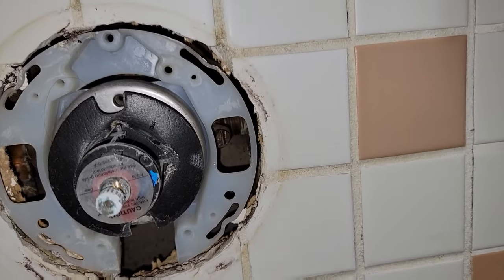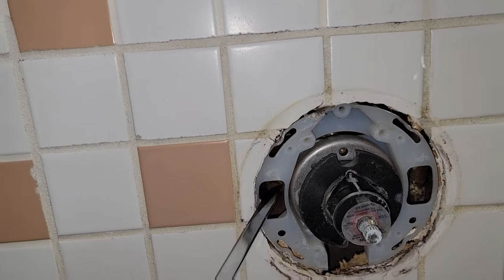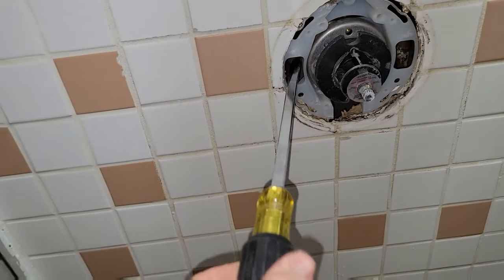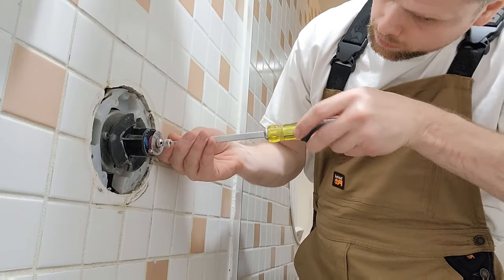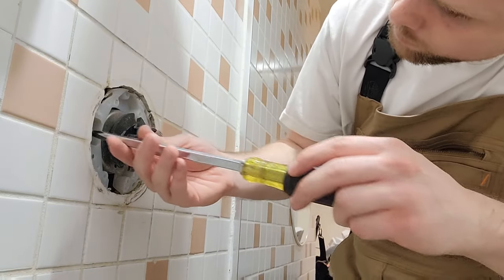Once the exterior trim of the fixture is off, inside some fixtures like mine you'll have integral shut-off valves which you can turn off to service the inner workings of the cartridge. But if you don't have these, you'll need to shut off the whole house and drain the water down. I'll do a video on how to locate your main water shut-off and how to drain down your house at some point in the future — let me know in the comments if you need that right away and I'll get on it.